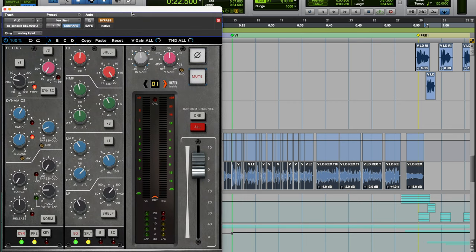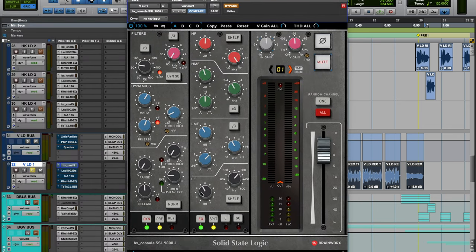My first plugin is the SSL 9000J by Plugin Alliance. I'm utilizing the EQ, the filters, and the compressor. I'm taking out a little bit of 300Hz — in most instruments and vocals, that's a muddy area. I wouldn't take out a whole lot because there's a lot of character in that frequency range, but for rap and pop stuff, most of the time you want to take that out. On the low mids, I'm taking out a little bit around 600Hz — a slightly broader band on that EQ.